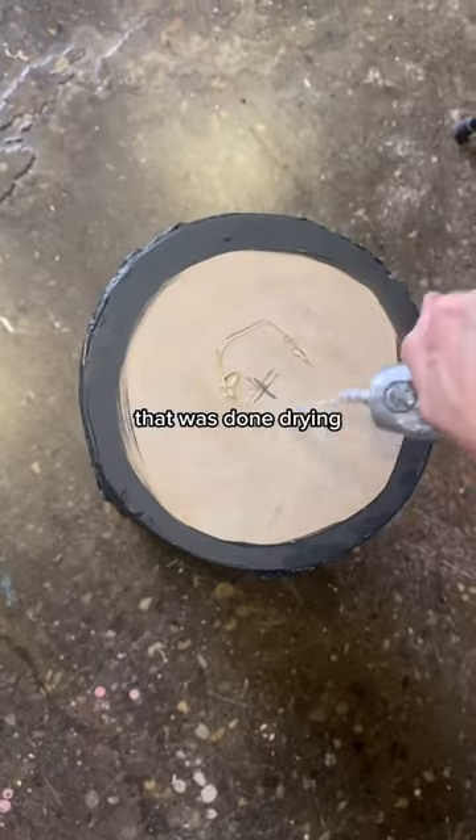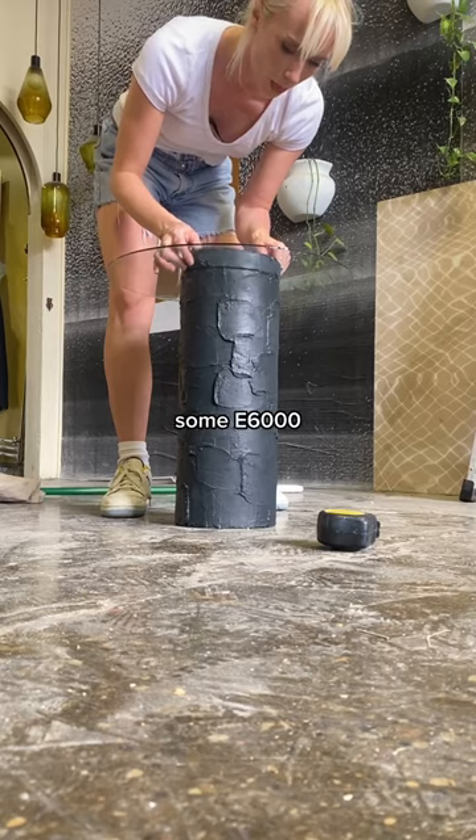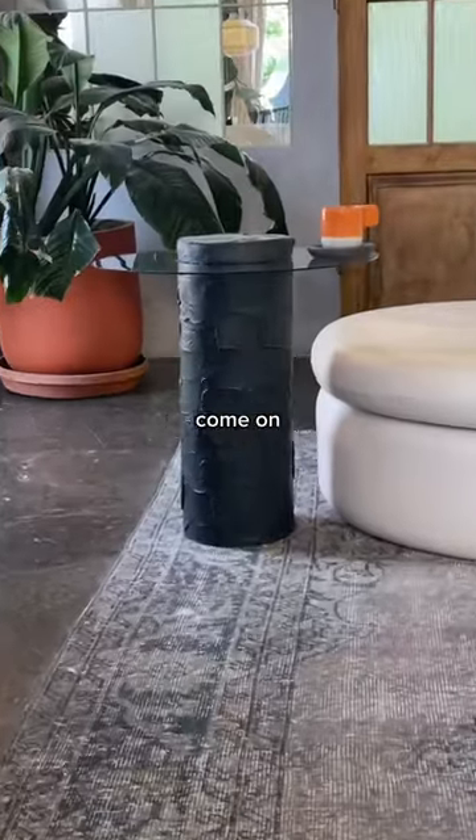Once I was done drying, it was a matter of putting it all together. I went in with some E6000. They are beautiful, truly stunning. Come on, look at those.